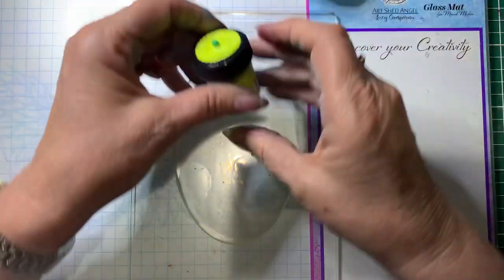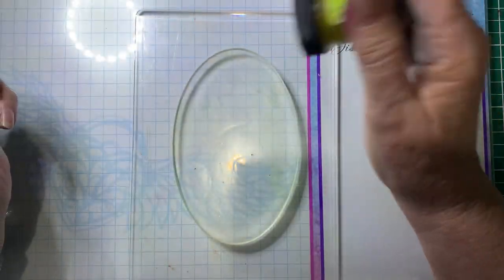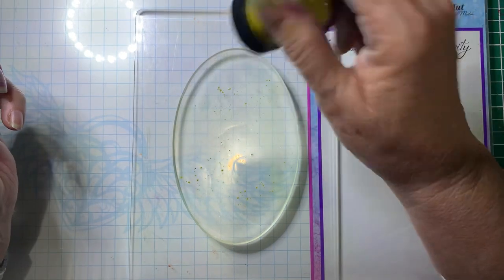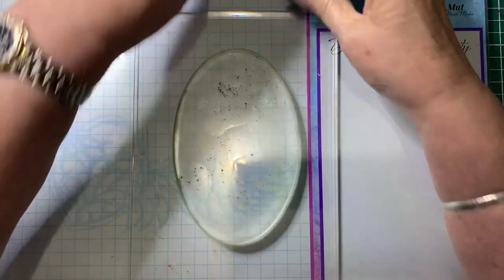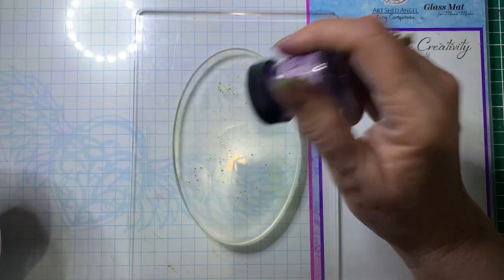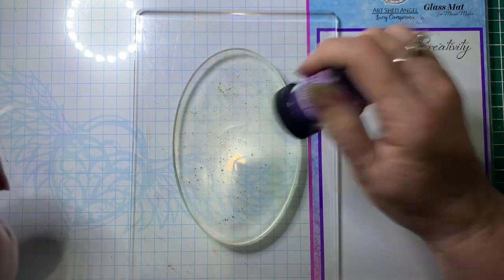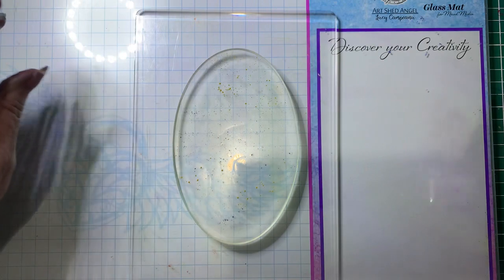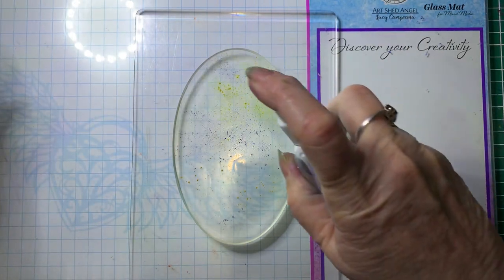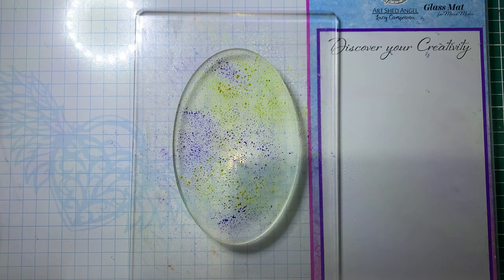So what I'm going to do first is using Lime Divine — I'm just going to sprinkle some of the colour onto the plate, and now the Periwinkle I'm going to do the same. You don't need a huge amount; a little bit of this goes a long way. Then I'm going to spritz it with water. I'm not going to add too much — the more water you add, the more movement you will get.